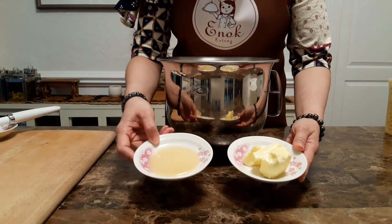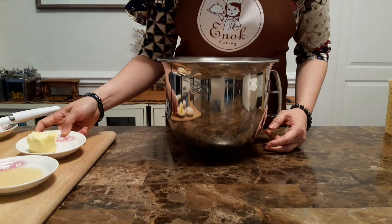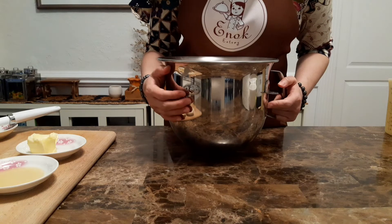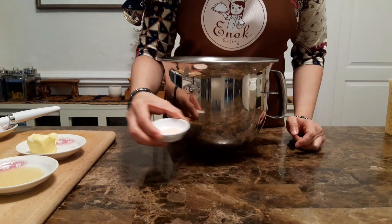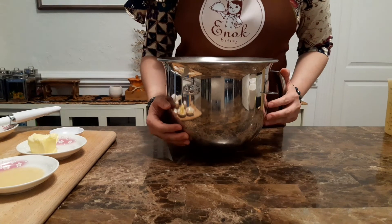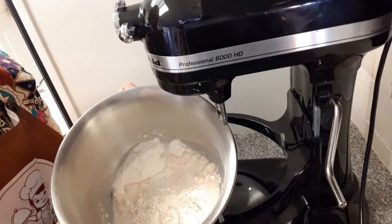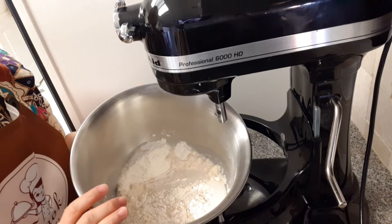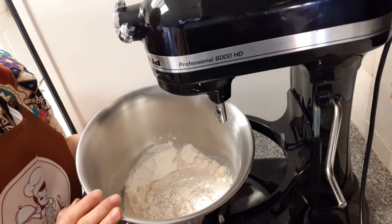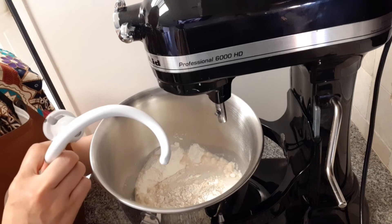Butter dan susu kental manis ini kandungan lemaknya tinggi, dia akan sedikit menghambat proses gluten terbentuk. Begitu juga dengan garam, tapi bukan berarti tidak akan jadi atau gagal ya teman-teman, hanya memperlambat. Sekarang kita mixer dulu ini. Kita akan mengadon sampai setengah kalis, bahannya sudah kita campurkan tadi, dengan menggunakan attachment yang bentuk hook seperti ini untuk dough, untuk roti.